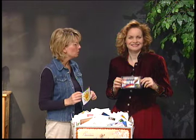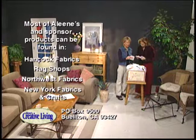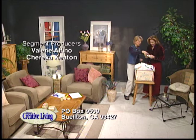Tomorrow on the show we have some cute fabric gift bags, and we're going to make custom envelopes from recycled gift wrap. We'll also craft for our pets. We'll see you tomorrow. Goodbye!